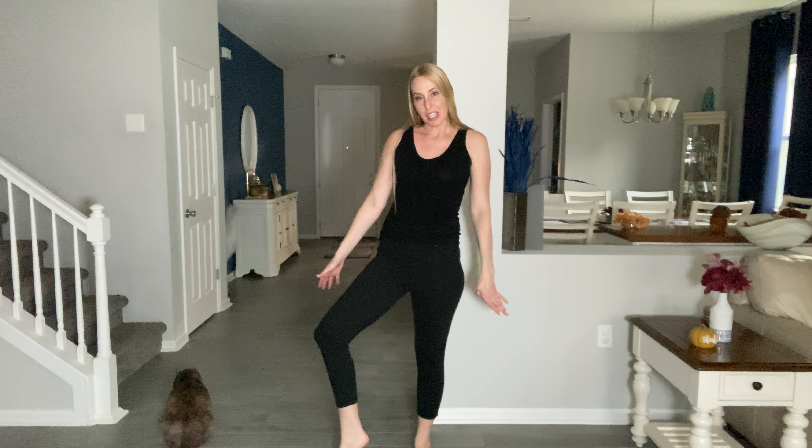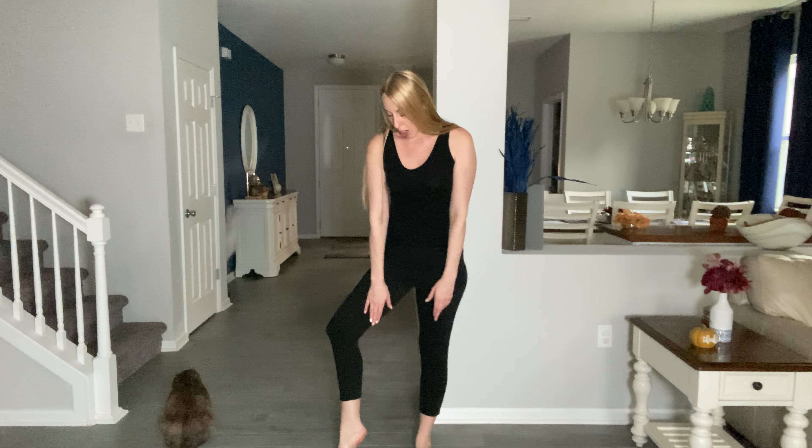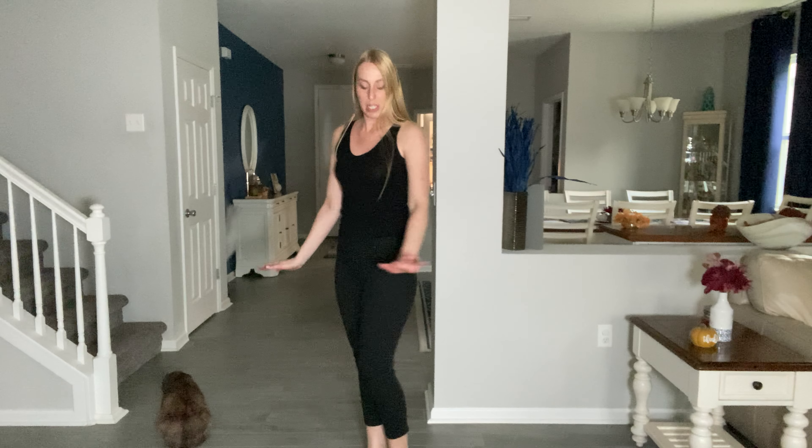Hey beautiful friends, it's Carissa here with these jean style leggings, kind of like a jegging. They are cropped, so they come up above my ankle here. You do have some pockets here in the back, a nice elastic waistband, and as I'm showing you, they are super stretchy — a lot of stretch and move and give to them.